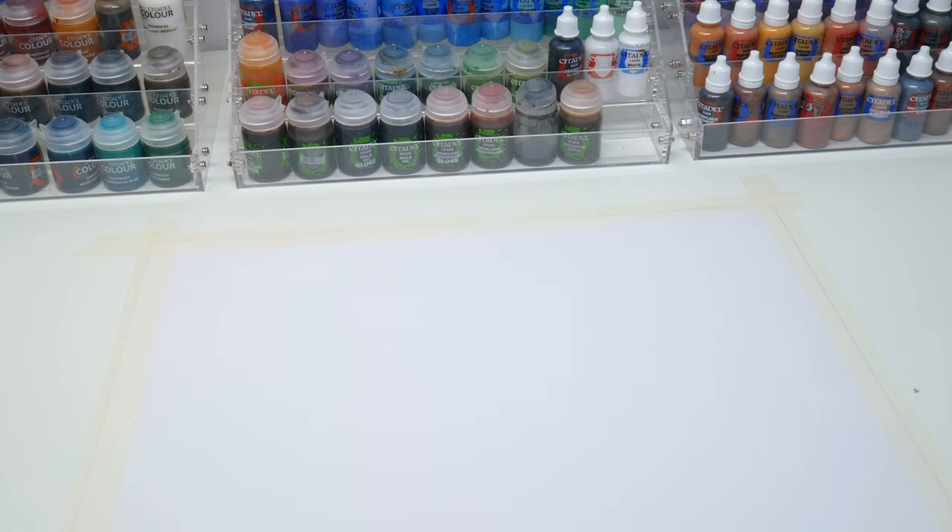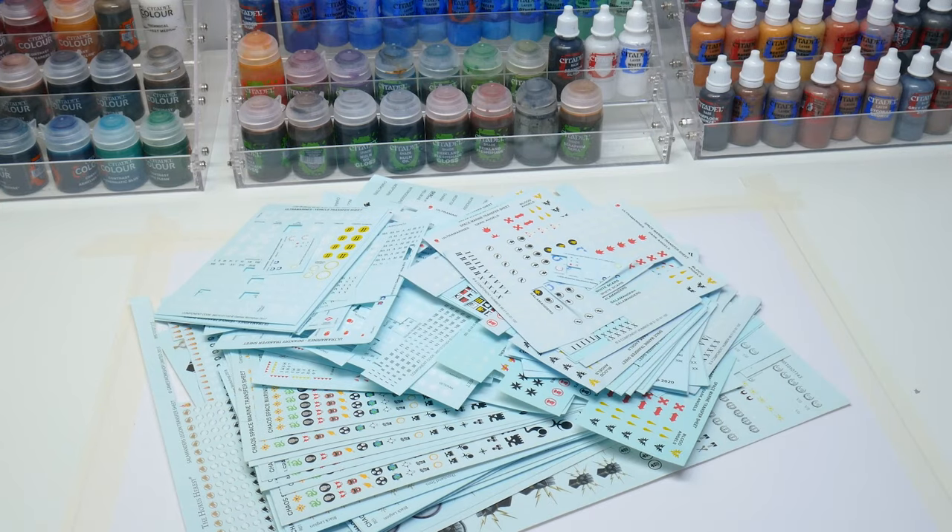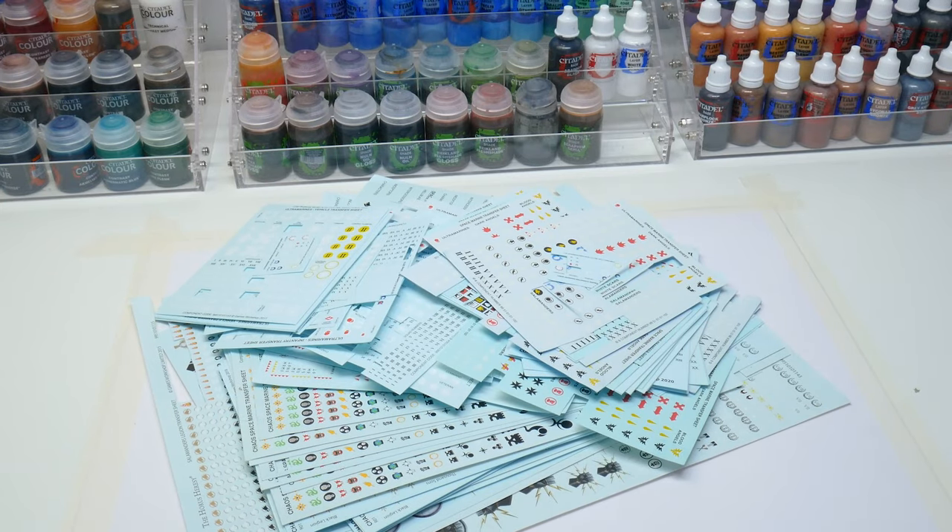Being a massive fan of transfers, I like to get all the sheets I can get my hands on. As you can see I've got a lot, and I'm sure I can find one that I can use for this lieutenant.